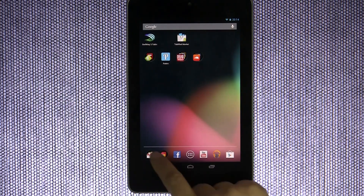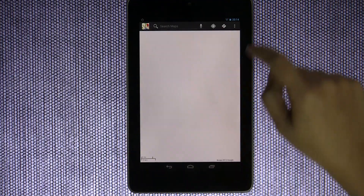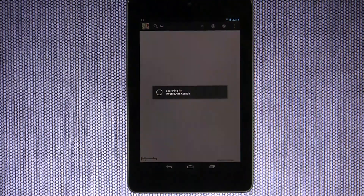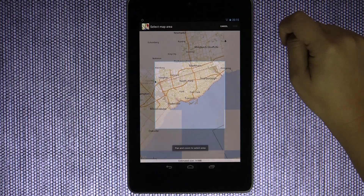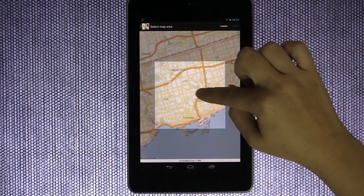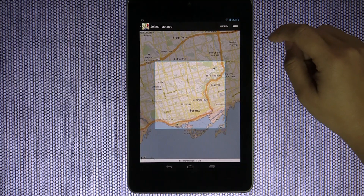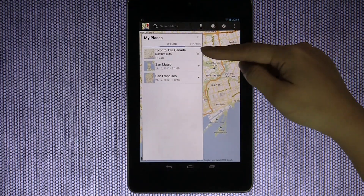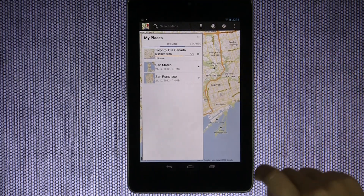You're not always going to have Wi-Fi everywhere you go. One handy thing — let's go into Maps. Let's say I'm going home to Toronto, Canada. Tap the three dots on the upper right and select 'Make available offline.' Zoom in a little bit more, select the area you want, click Done, and it's going to cache the entire area for offline use. That's really handy because Wi-Fi isn't everywhere.